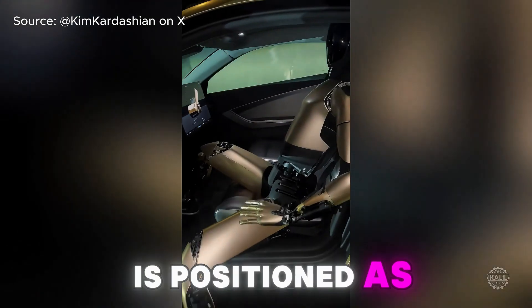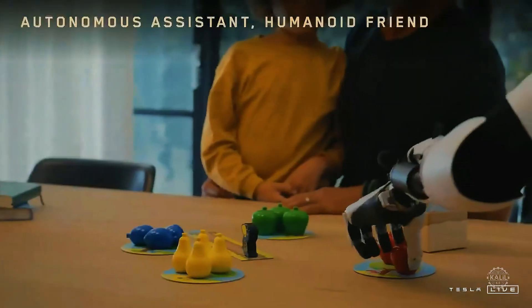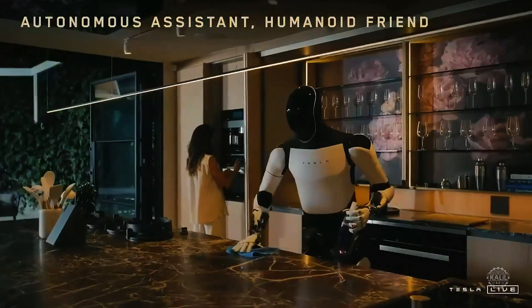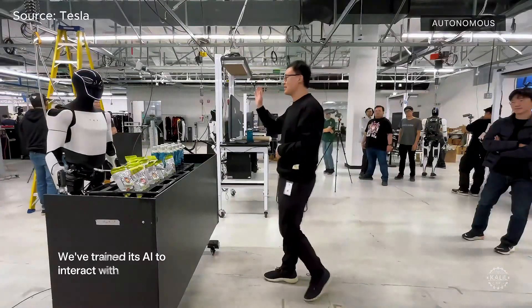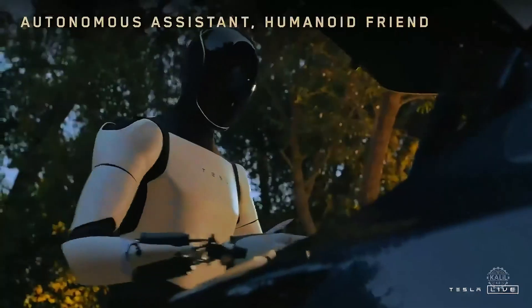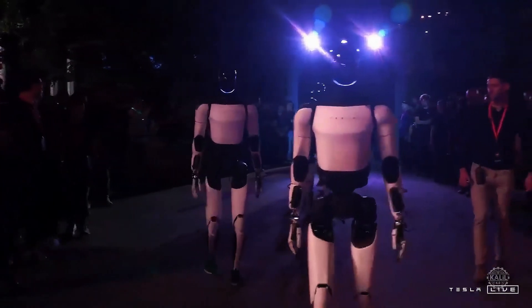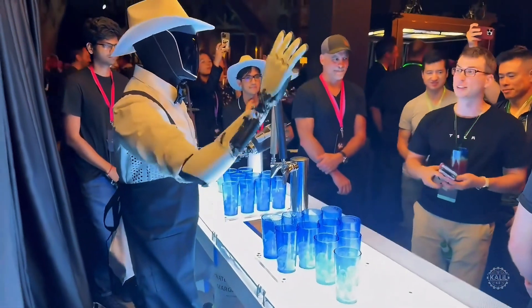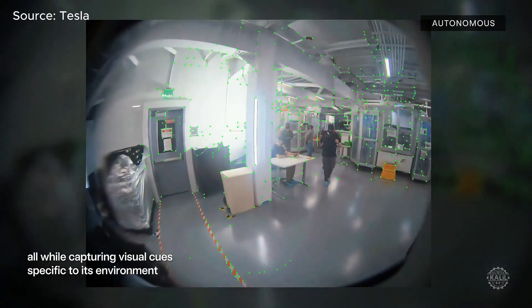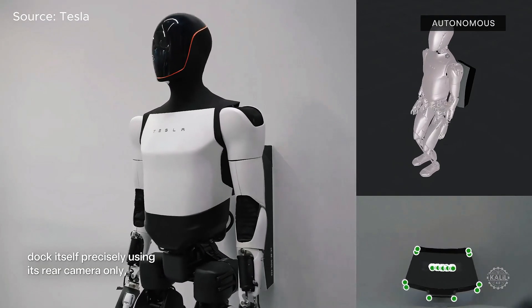Heading into 2025, the Tesla bot is positioned as a likely status symbol. The robots will likely be pricey for the foreseeable future, but Elon Musk says they will become affordable as production is scaled — eventually costing between $20,000 and $30,000 and able to perform basically any task a human can. Tesla plans to manufacture a limited number of Optimus robots in 2025 for use at its Gigafactory, with commercialization planned for 2026. Musk says he expects the robot to become Tesla's best-selling product when widely available. Tesla's full self-driving software is integrated with the Tesla bot for environmental perception and decision-making, though the robot's autonomy still relies on human assistance for complex scenarios, with recent demos showing advancements toward independence.